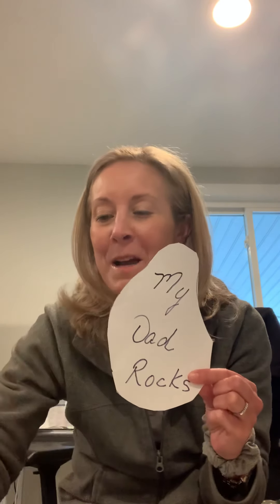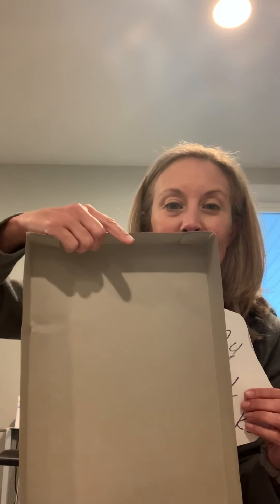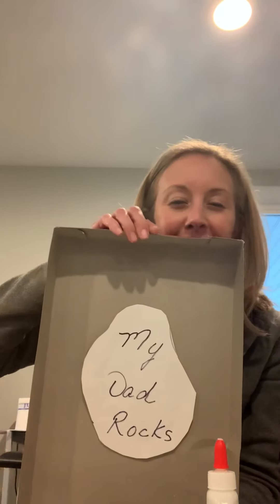What we're going to do next is glue it in the center of this box. We're going to take our glue and put a few dabs on the back of it, and place that right in the center — just like that.